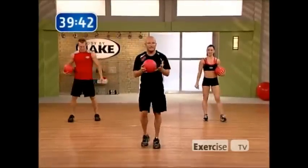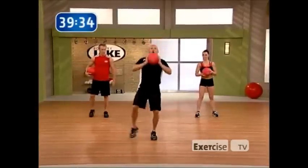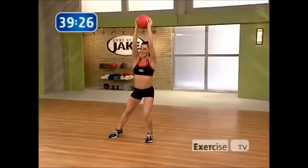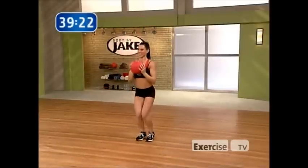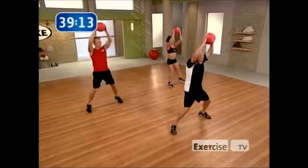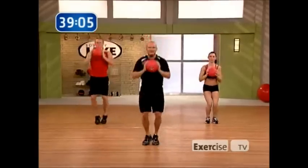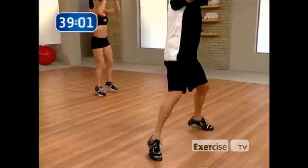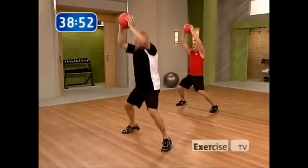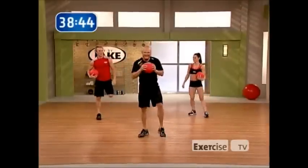Jumping jack with the medicine ball looks like this — I want to go up with the ball and back together. Modification is going to be a step instead of a jump. 45 seconds, go. Soft landings — you don't want to hear the floor or the ground. The reason for that is it'll keep your joints safe, but more importantly, it's going to make more muscle groups come into play, and more muscle groups involved means the leaner you're going to get. Good breathing, 10 seconds. Stay dynamic with it. Last rep, beautiful.